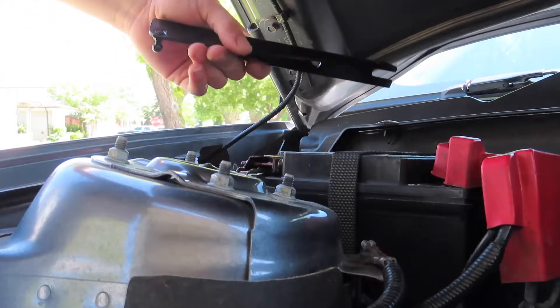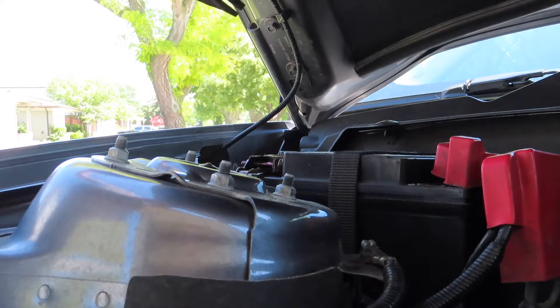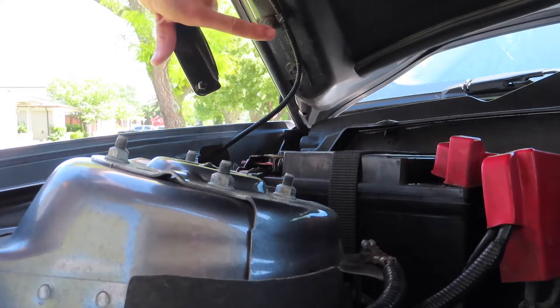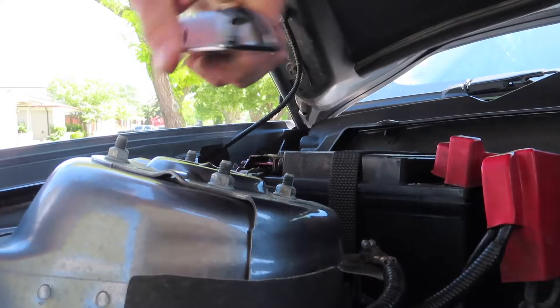Alright, next we're going to be installing this bracket. It's labeled P for passenger and D for driver side. This will go in like so. You take off the top bolt all the way, loosen the other one just so you can slide it in there, and tighten everything back up.